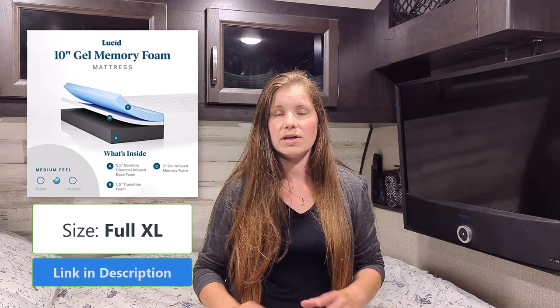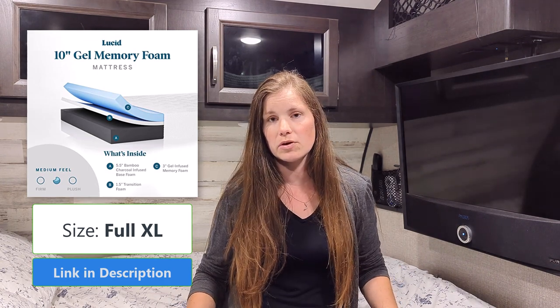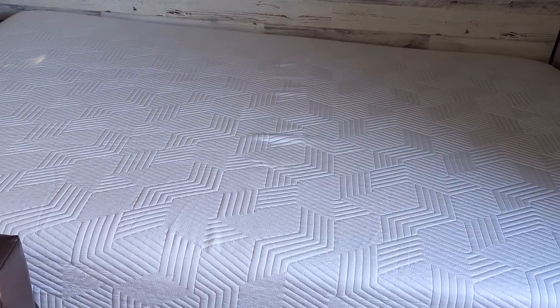For the main bed up here, we decided to replace it with a full XL ten inch mattress. Instead of using the topper with the original mattress on top, we got rid of both of those and now we're just using an actual mattress here. There's more support, it's more comfortable, and it fits this area perfectly. The weight is a little heavier — the topper was about 15 pounds and the original mattress was really light, but the new mattress is 40 pounds. So far it seems really comfortable.